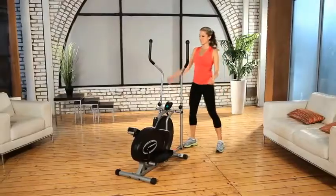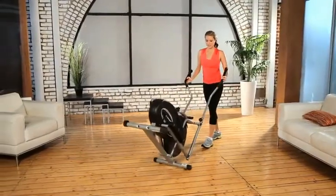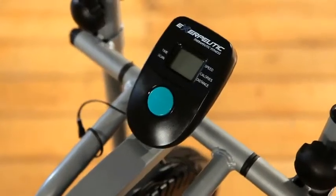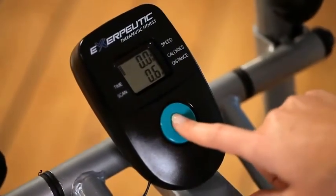Transportation wheels are included for easily relocating the elliptical, and stabilizer end caps can level the elliptical on any floor surface. The computer monitor comes with an easy to read large LCD display that indicates distance, calories burned, elapsed time and speed.